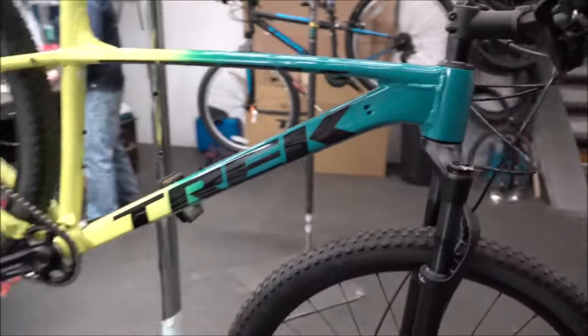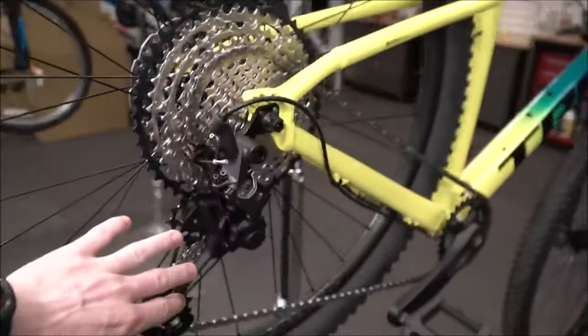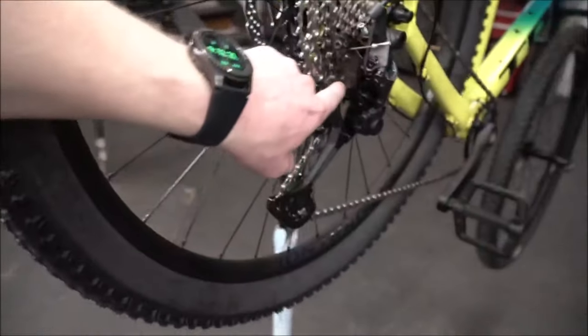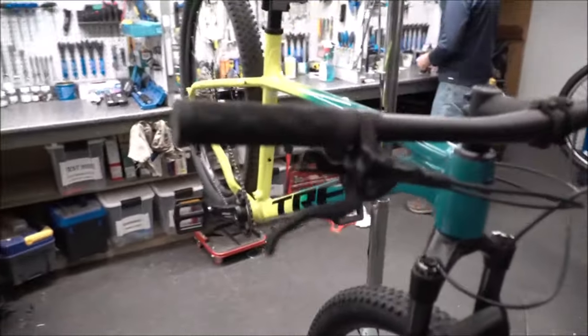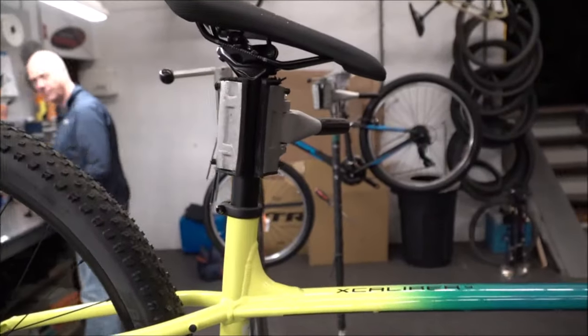We're looking at the Excalibur 9, the highest-end model in the Excalibur series. It comes with XT 12-speed, which is really fast and responsive shifting. They've done a slightly new design on the derailleur, so it should be a bit stiffer and more responsive. You do get the remote lockout, which works about 60% of the time after our adjustments — still a nice feature. Really nice colorway on this one.